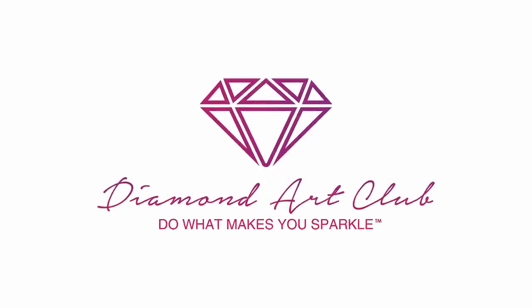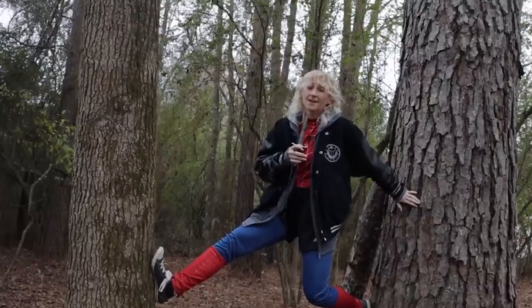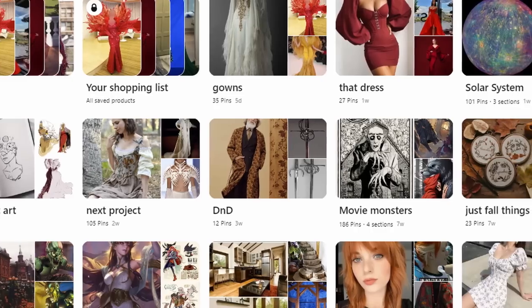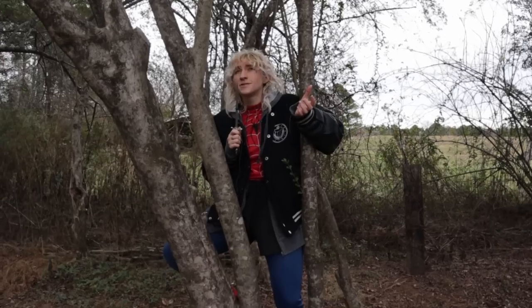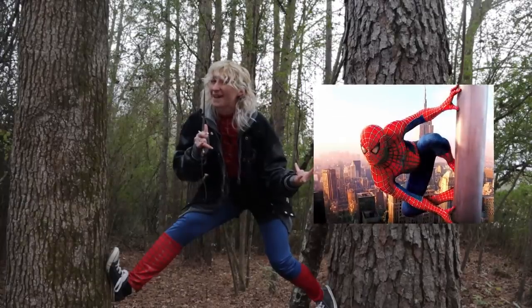This video is brought to you by Diamond Art Club. So I just got back from vacation and I was trying to decide what project to do this week. I was scrolling through Pinterest and all of the potential projects I had planned, trying to find something that would spark my fancy. And then I realized — of course! Spider-Man!